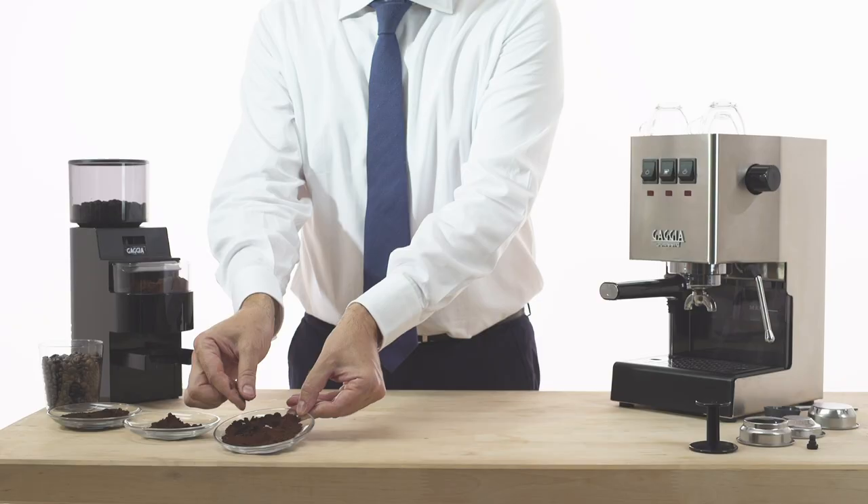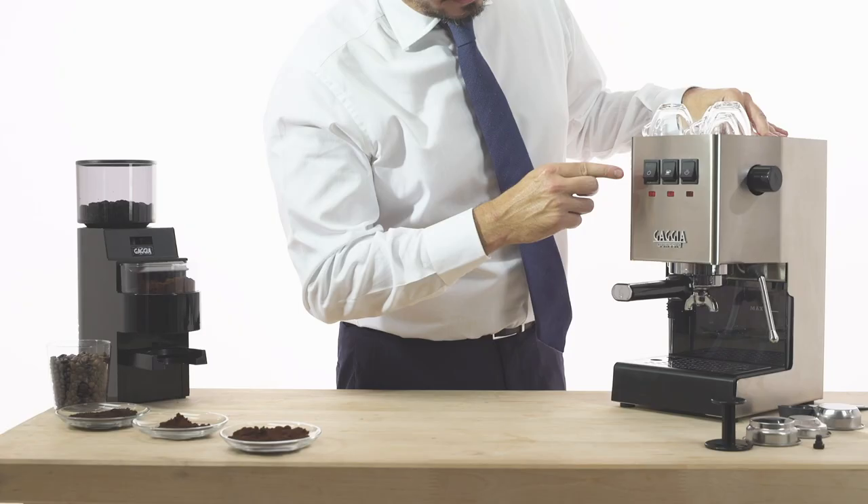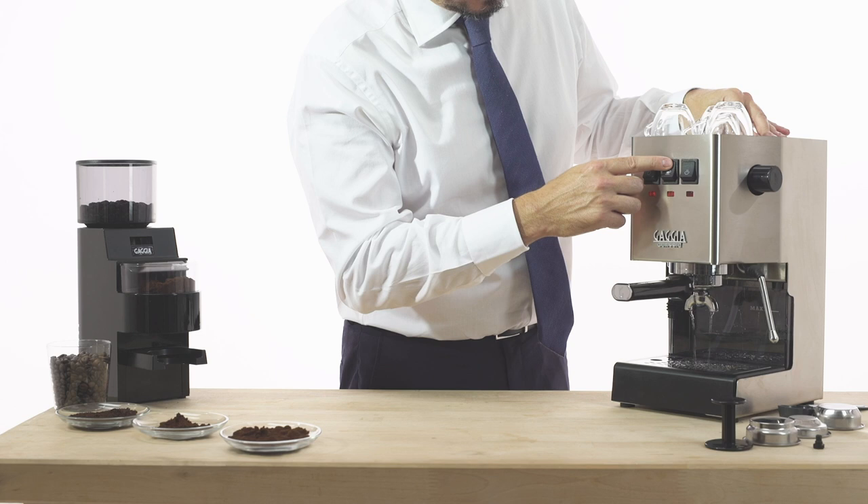Now we are ready to prepare a traditional espresso italiano with the Gaggia Classic. Place the filter holder in the group and switch the machine on. When the machine is ready, the coffee temperature light is steady. We suggest you dispense a bit of water first, then remove the filter holder and fill it with ground coffee.